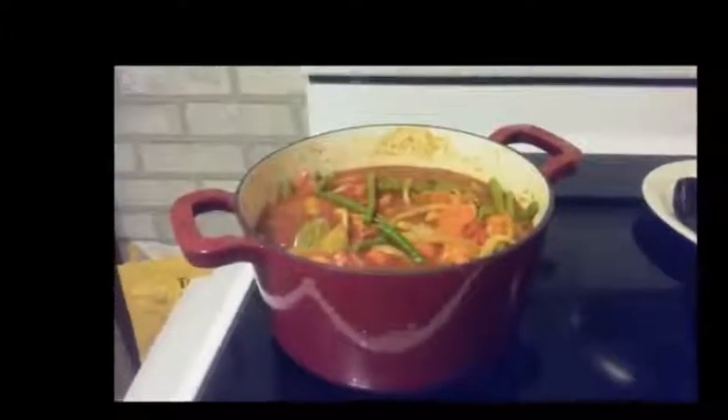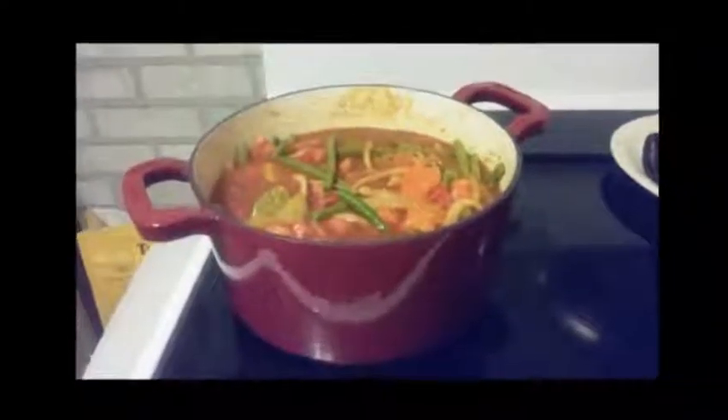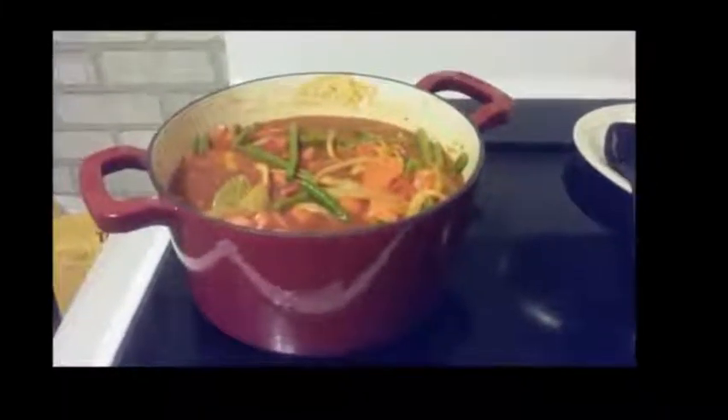Unlike other Dutch ovens, this oven did not seem to be as heavy as other ovens have been in the past that I have used.